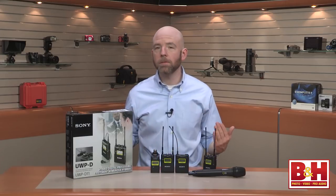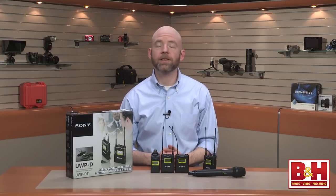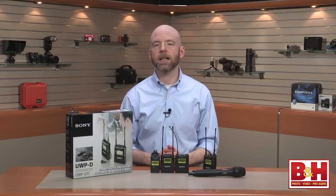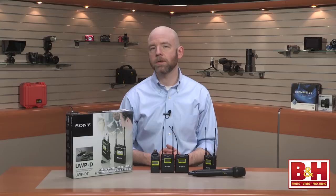Hi, I'm Rob from B&H, and in this video we're checking out Sony's UWPD wireless microphone systems. The UWPD is the successor to Sony's UWP V series, and it's designed to meet the demanding standards of ENG work while still being really easy to use and offering a wide switching RF bandwidth.